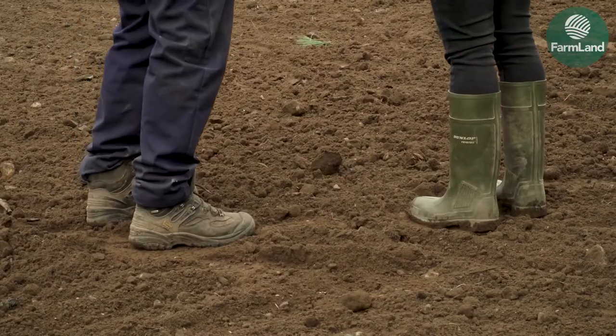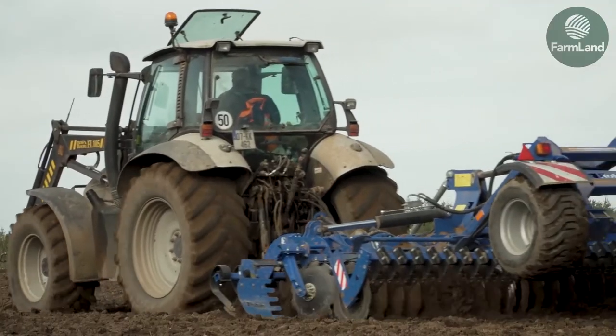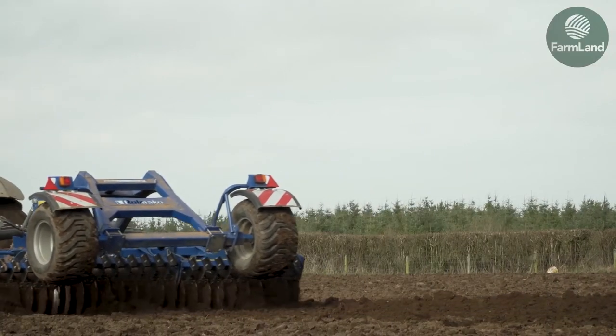The ground is turning up absolutely super after the dry year last year. This is actually beet ground, which is very unusual to see coming up as nice as this, but it's very, very dry. Consolidation is probably the most important thing before we sow. We'll ring roll it straight away to firm up that seed bed. A good seed bed is essential and conditions were ideal for sowing.